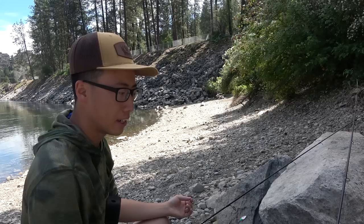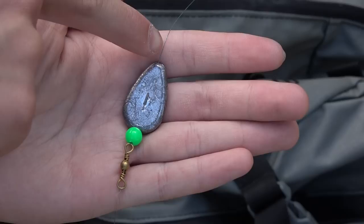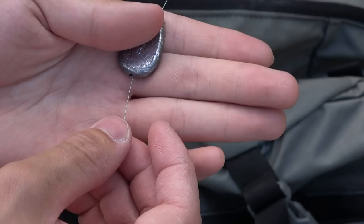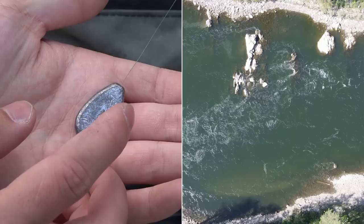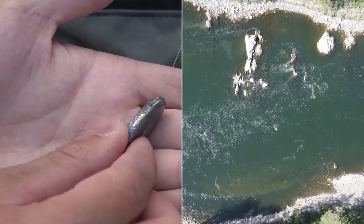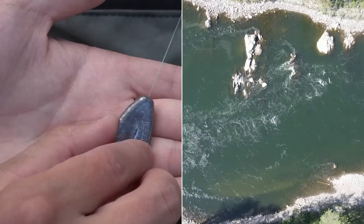This right here is my rig — it's called a Carolina rig. My main line here is 10-pound braid going directly to my reel. I have a no-roll sinker slid onto my main line so it can slide up and down. This is a one-ounce weight. The reason I went with a no-roll sinker is because we're fishing a pretty fast river. With a lot of current, an egg sinker just rolls on the bottom. A flat no-roll sinker is much harder to flip and roll down the current.